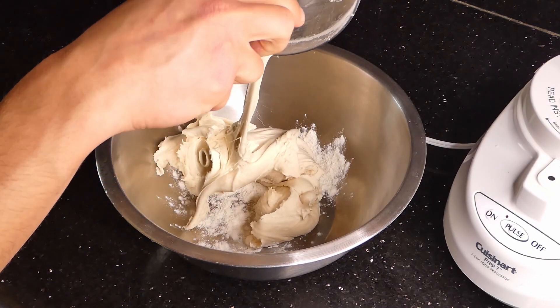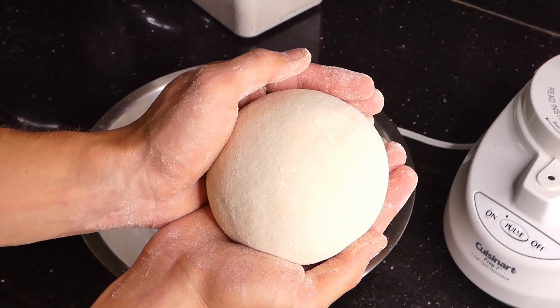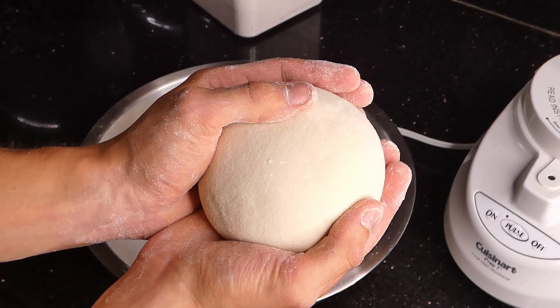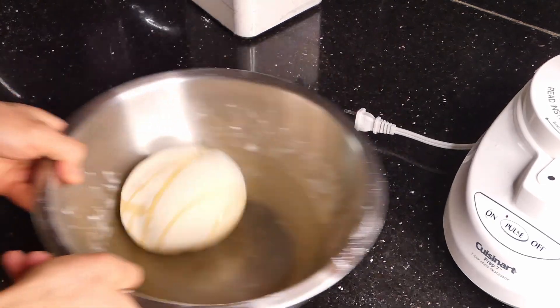Then you're going to mold everything into a circle or kind of a sphere shape. If you've done everything right you should be rewarded with a nice smooth dough ball, which we're then going to place inside the same bowl and roll it around in some oil just to make sure everything is covered.